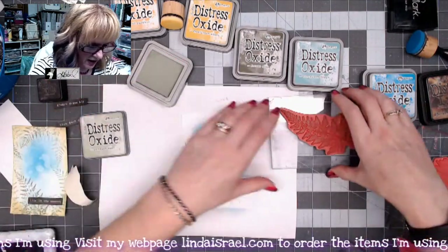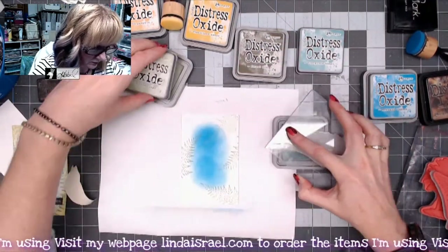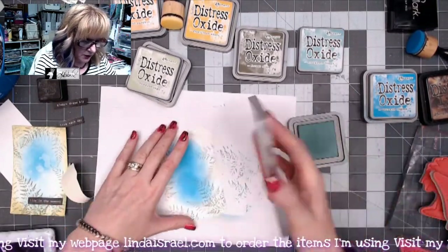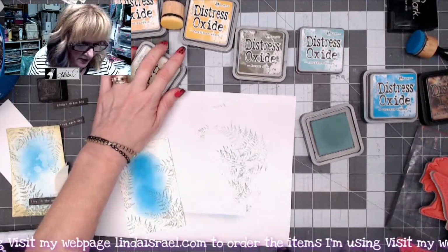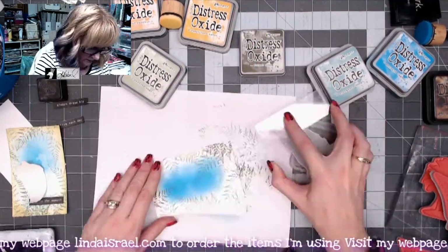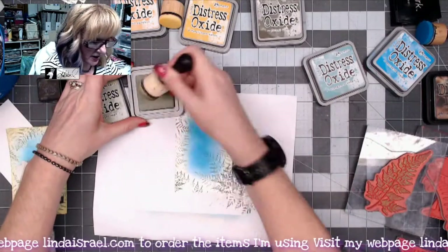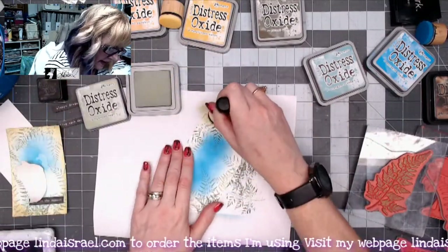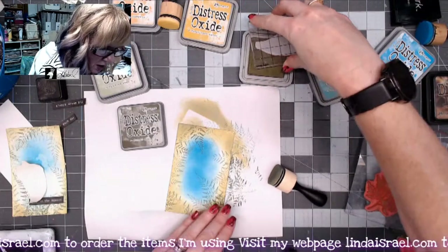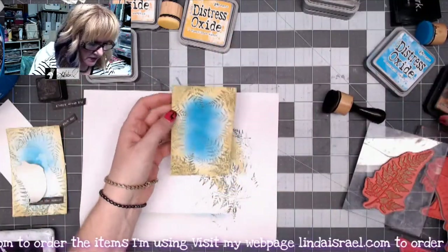Then I'm going to grab one of the larger ones, ink up the Evergreen Bough and fill in here and there. I'll clean off my stamp by stamping it off, then grab the Forest Moss and stamp in the other areas all the way around. I'm going to pick up the Bundled Sage and a blending tool and blend all the way around the outside edge. I think I need a couple more spots of the darker Forest Moss using the smaller fern stamp.